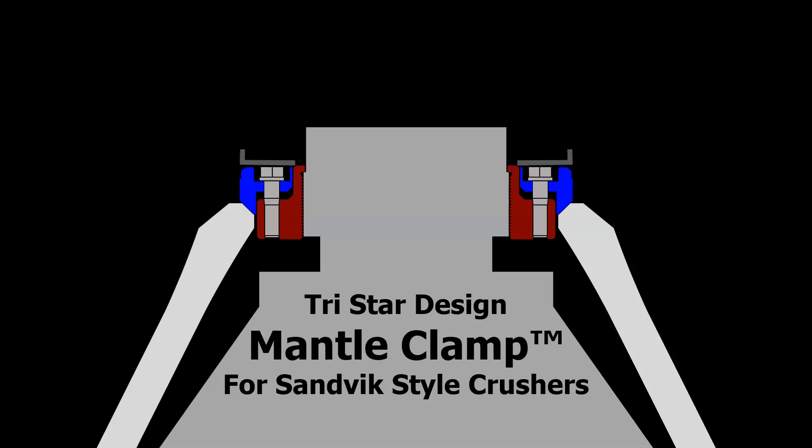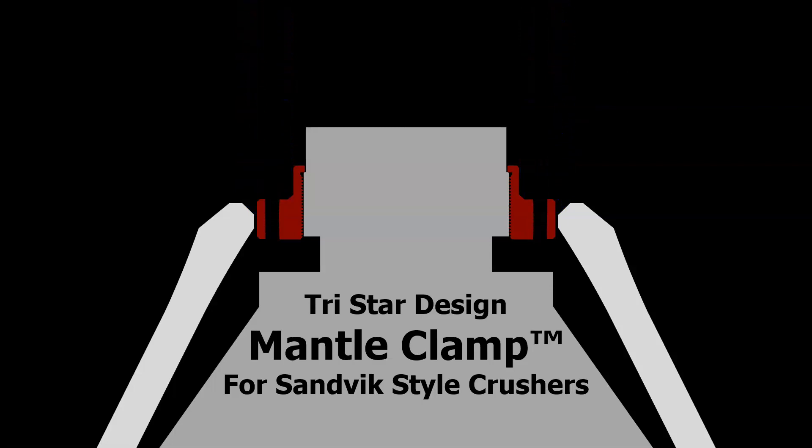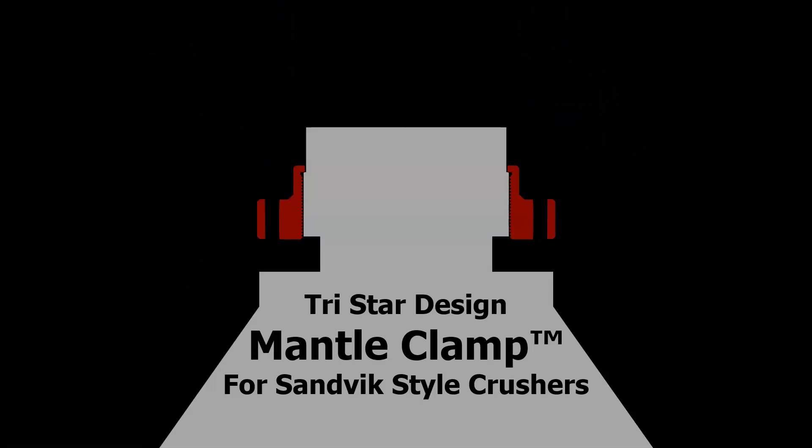When you want to remove the mantle, you do the same process in reverse. You remove the cover plate, remove the bolts, and pull off the clamp plate. Now you're free to remove the mantle. It really is that easy.